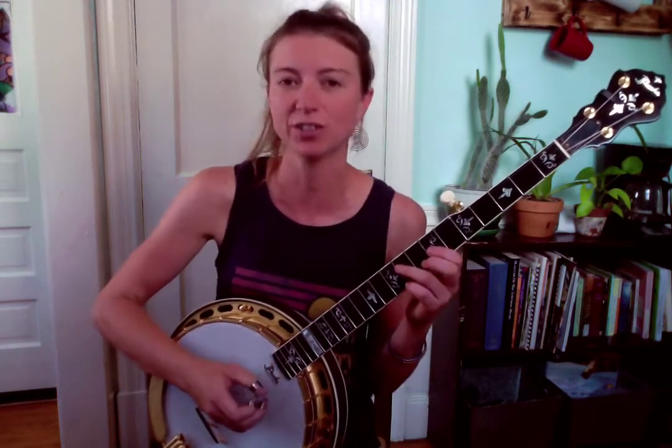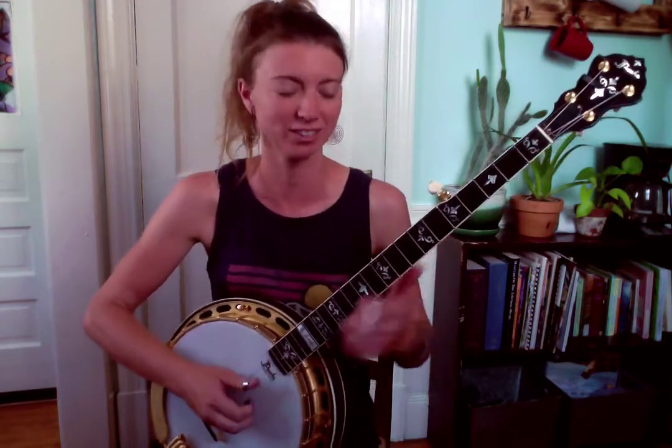Here is an example of a tune you can try this in — this is "Your Love is Like a Flower." I'll play the up-the-neck break to that and you'll hear that lick when it comes in.